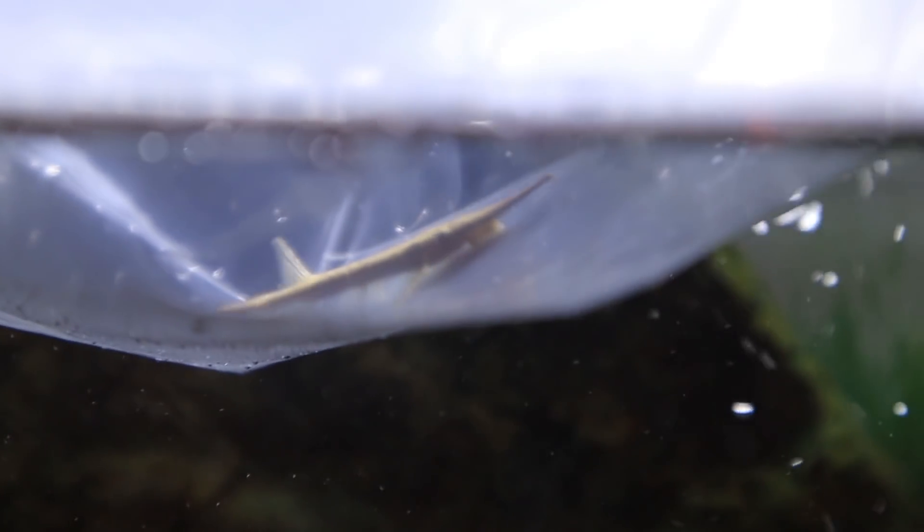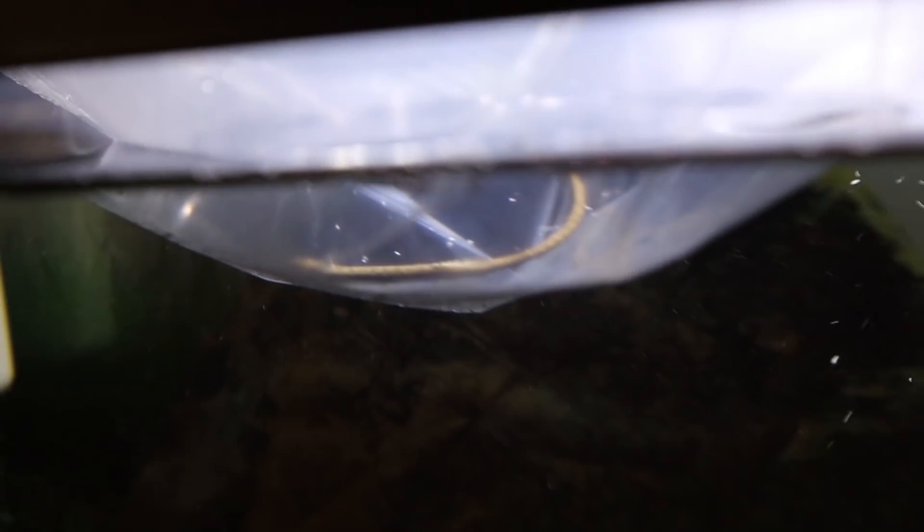We're going to get the crawfish and the farlowella catfish acclimating in the 55. From what the worker at the store told me, they are a friendly community fish with a herbivore diet — they eat a lot of algae, and I'll probably also drop in some algae wafers. From what I know they're pretty similar to a pleco, but not quite as hardy and not as messy as a pleco, so to me it seems like it's just going to be a cooler overall version.